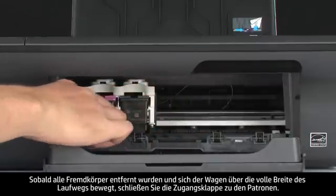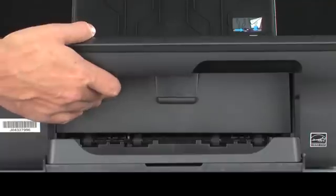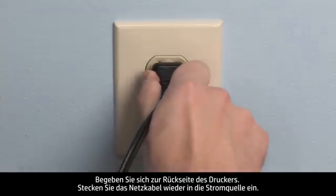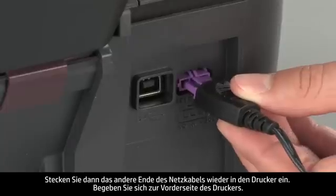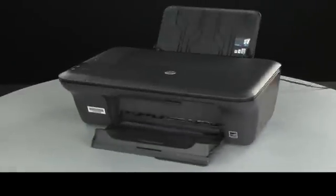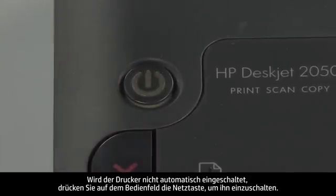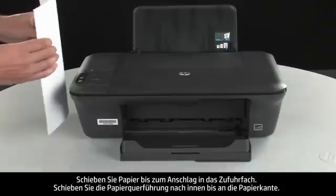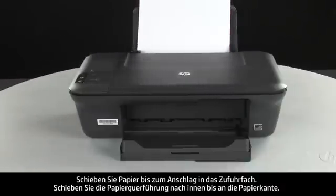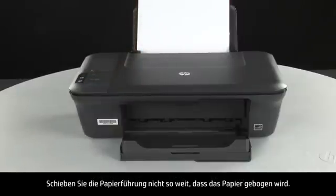Once all obstructions are removed and the carriage can move the full width of the carriage path, close the cartridge access door. Turn to the back of the printer. Reconnect the power cord into its power source, then reconnect the other end into the printer. Turn to the front. If the printer does not automatically turn on, press the power button on the control panel. Load paper into the input tray until it stops. Slide the paper width guide inward until it stops at the edge of the paper. Do not push the guide in so tightly that it starts to bend the paper.